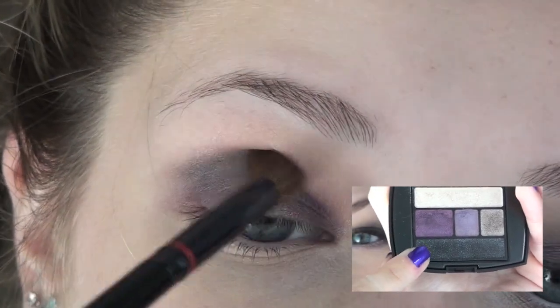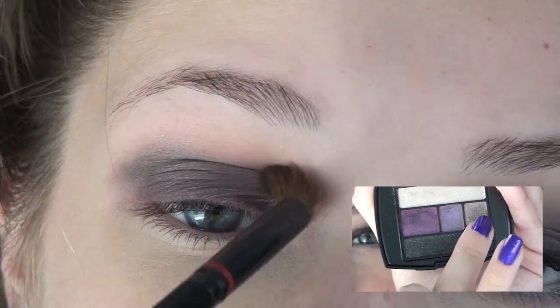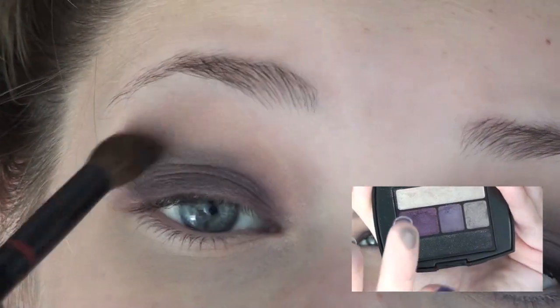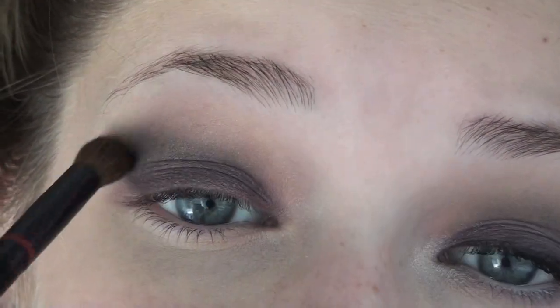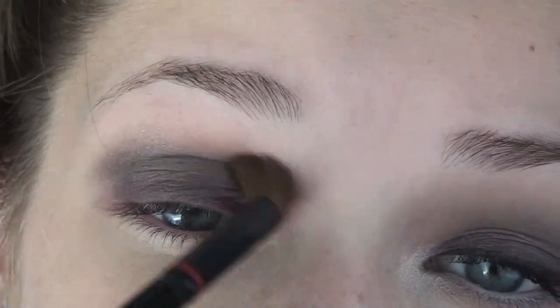To get the perfect crease color, I'm mixing together this black with sparkles in it as well as that gray that has some black hints to it. Mix those two together on your brush and then apply this into your crease using windshield wiper motions.